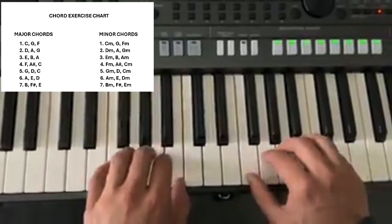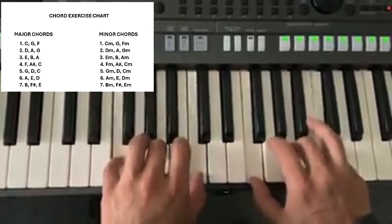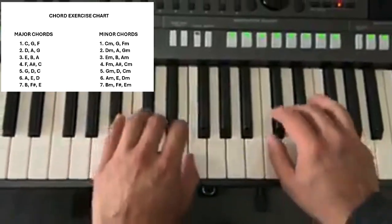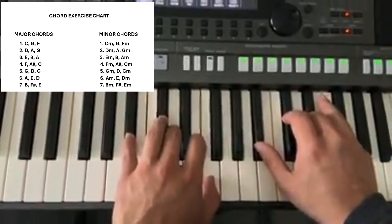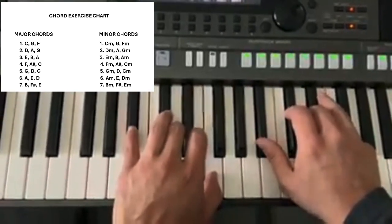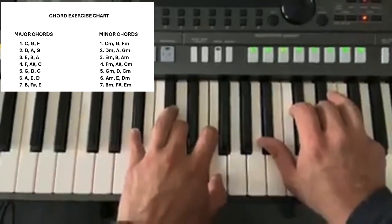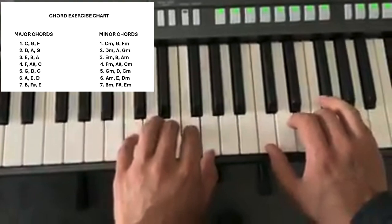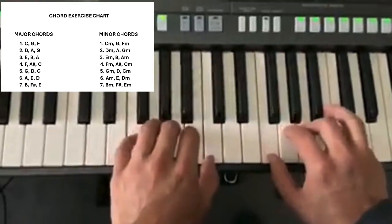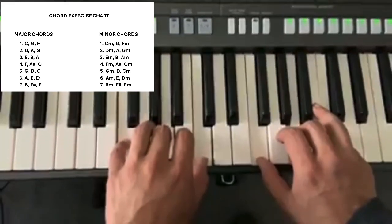Now let's do the F. So it would be F, then we go to A sharp — I haven't taught you this one yet, but we might as well do it, and I'll upload it on a different video. Then we've got C, and back to F.